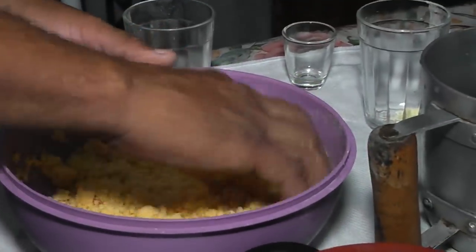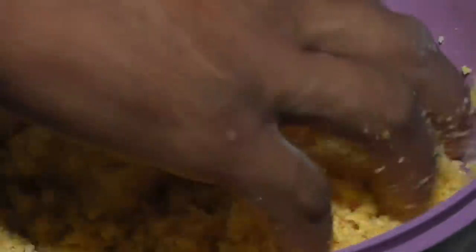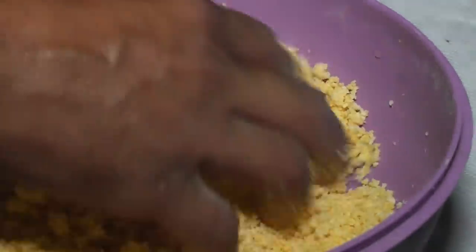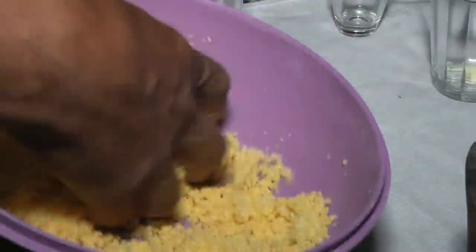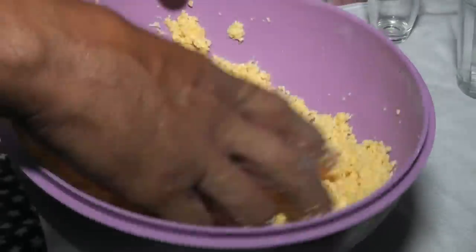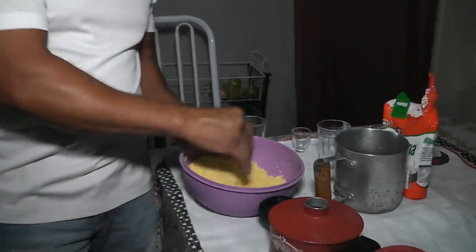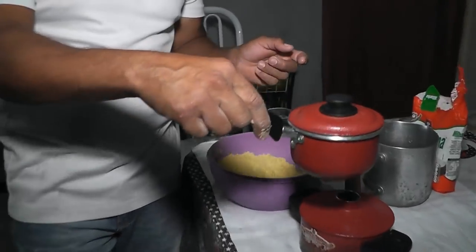This mixture can't be a mingau — it has to be a bit soft. The amount of water will determine the consistency as you mix. When you reach the right point, you'll know. Then you take the top part of the cuscuzeira.